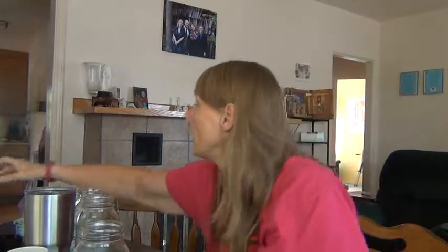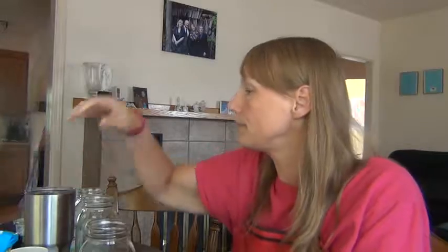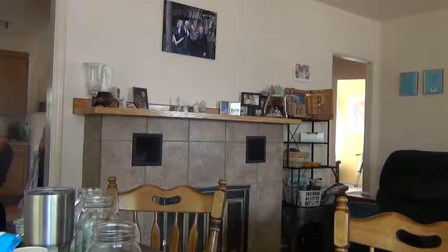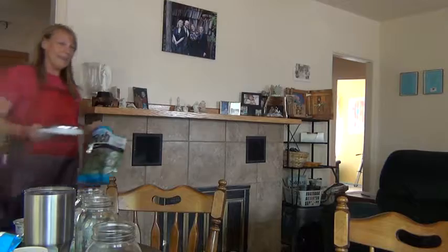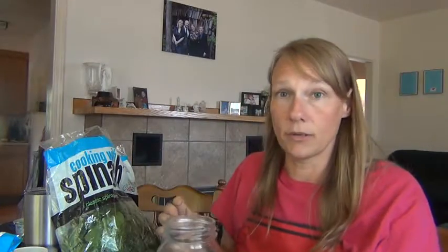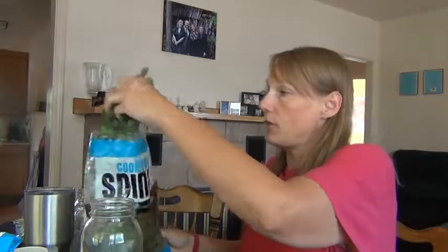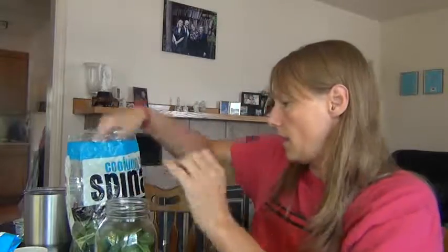I'll show you how to do that now. First off, you've got to start with your jar. Then you want to take your spinach and measure it — I forgot the scale in the kitchen, sorry. I'm going to grab an open bag of spinach. Here's our scale, and we're going to just tare it. We got the jar on there, we're going to turn it on. I do a full serving of spinach because spinach has tons of antioxidants and vitamins.